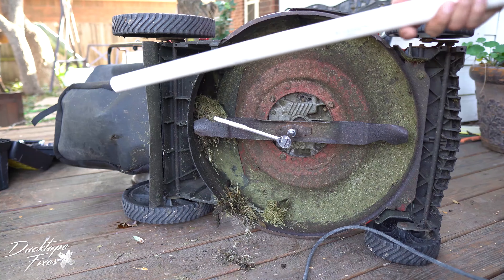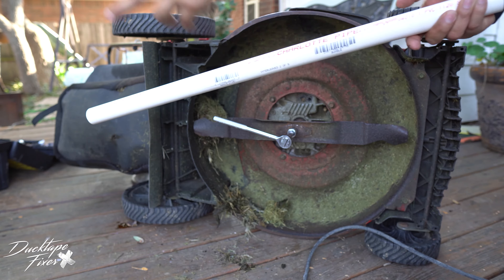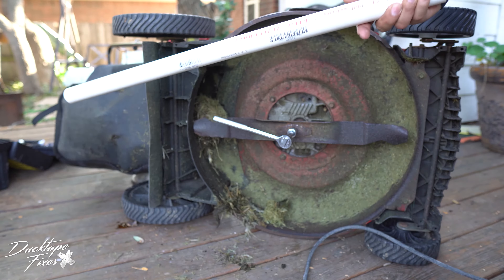I have my homemade breaker bar here, which is one-inch PVC pipe — it's about just under two feet long.